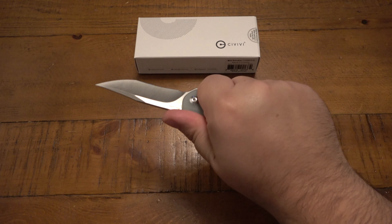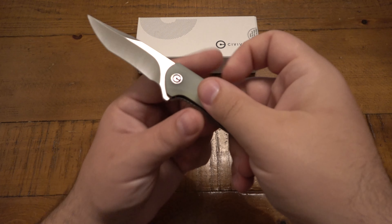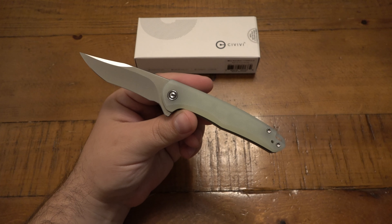I would say this is medium, possibly small size — it just depends. For a lot of people with average size hands, it's probably more of a medium size knife. But it's definitely thinner and shorter than a lot of other folders I would consider full size or large.